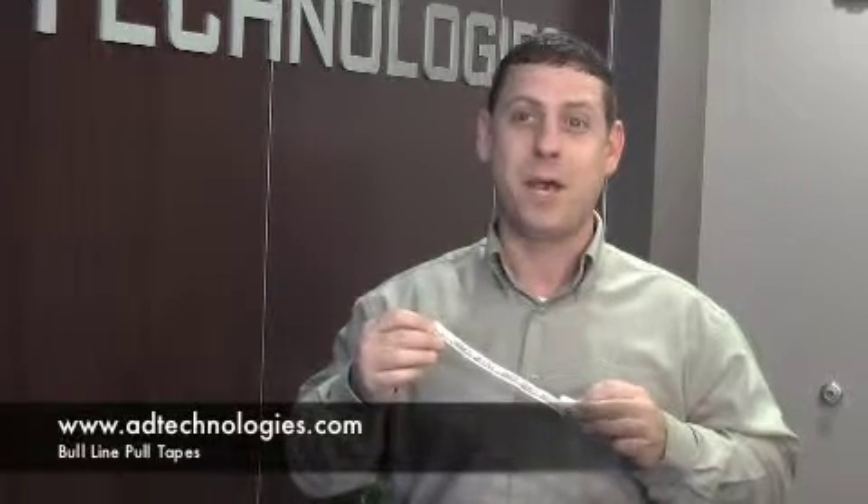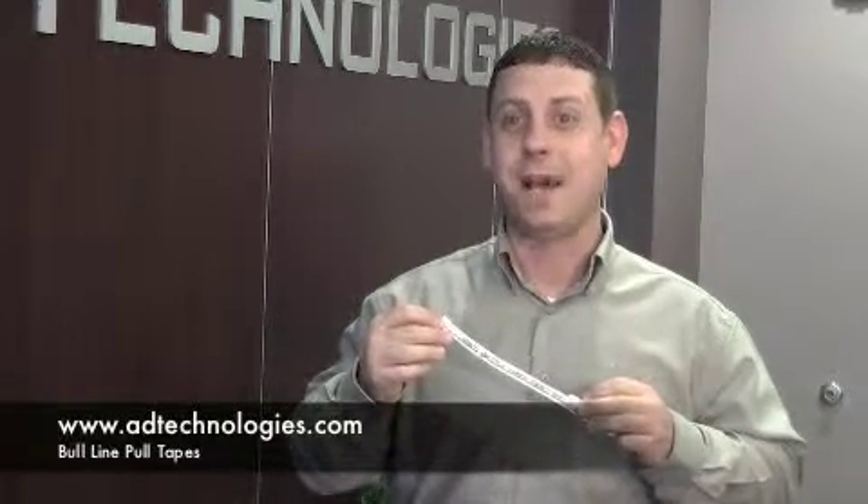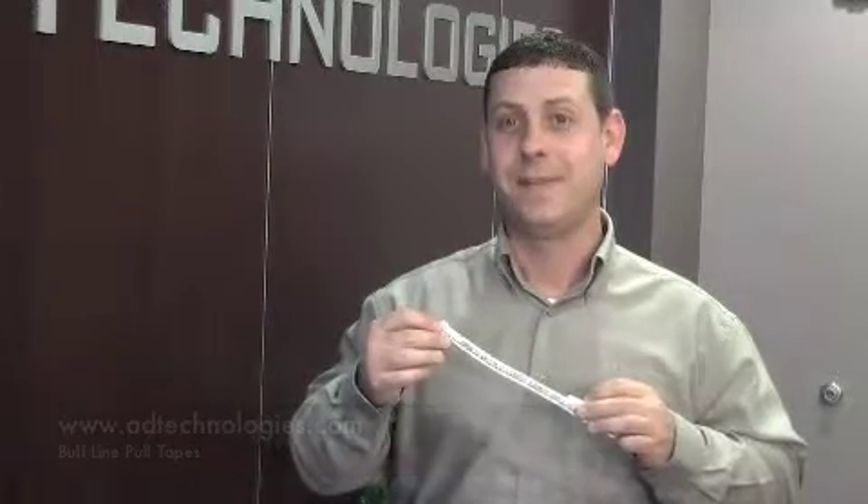For more information on Bull Line or any of our products, please visit our website at www.adtechnologies.com. Thank you.